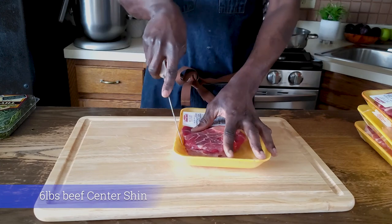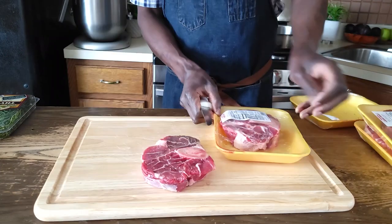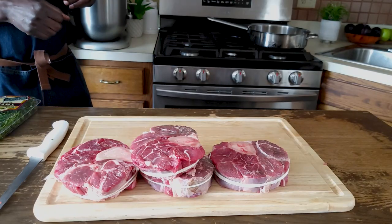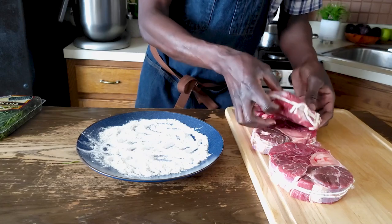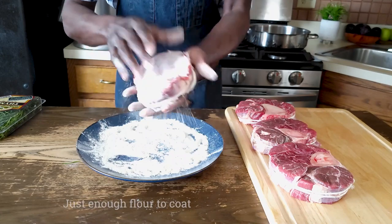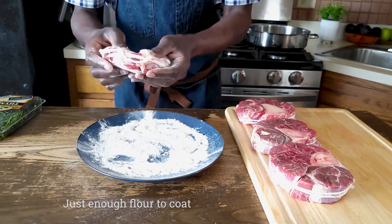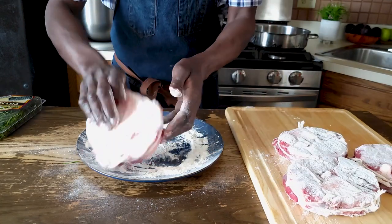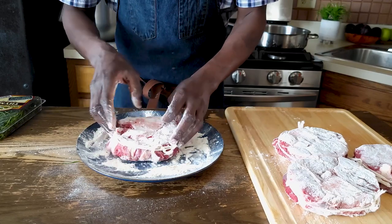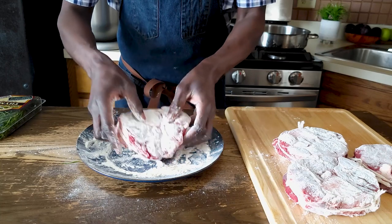So let's go ahead and open these chunks, tie them with a butcher's twine, dredge them in flour, and then we'll start searing them and start the rest of the dish. Once our twine is done I'm going to dredge this and wipe off the excess flour. The flour helps with the browning — the idea is we want to get a nice sear, and at the same time this flour will help to thicken the sauce slightly.